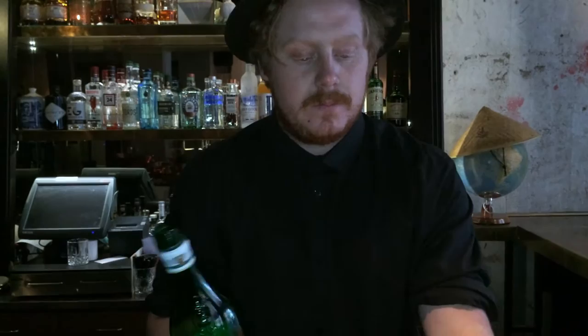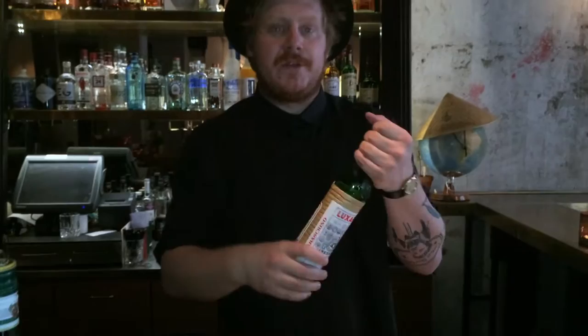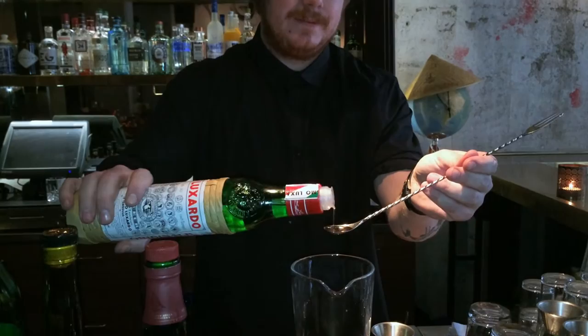We continue with some Carbano Bianco, 10ml of that. And we finish with a bar spoon of the Luxardo.